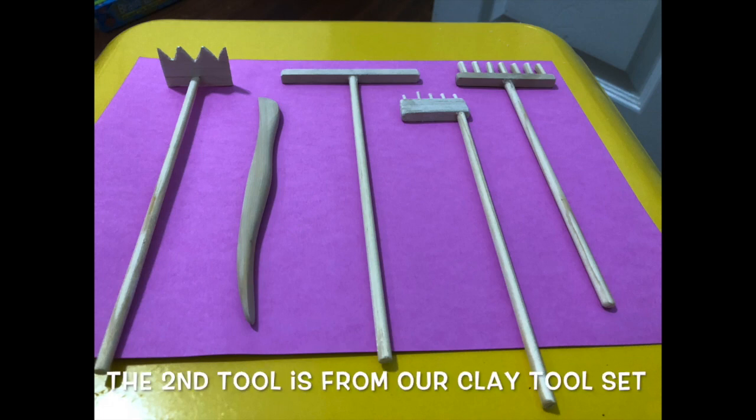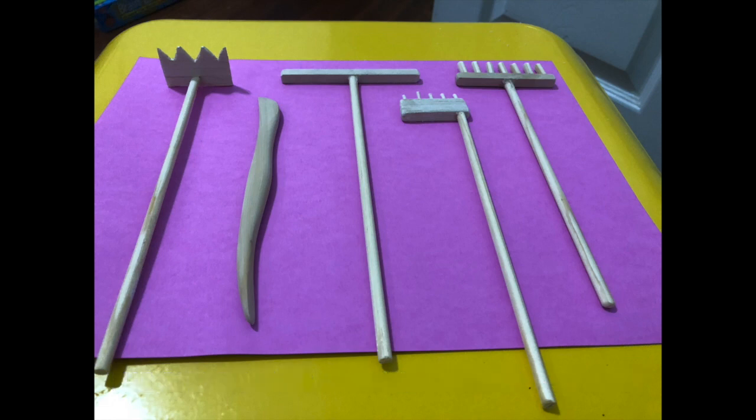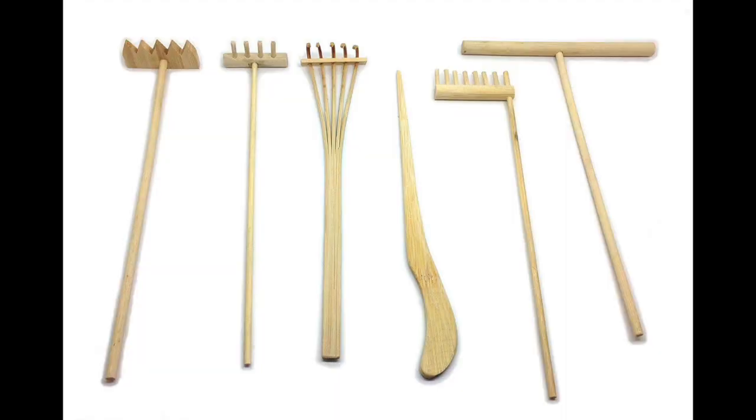Here are all the tools that we've created. I'll go ahead and show you what the set they sell on Amazon looks like so you can compare. I think it turned out pretty good — let me know what you think. I had most of these materials on hand so I didn't price it, but that Amazon set is $20. I know for sure that for much less than that, you can create similar tools.